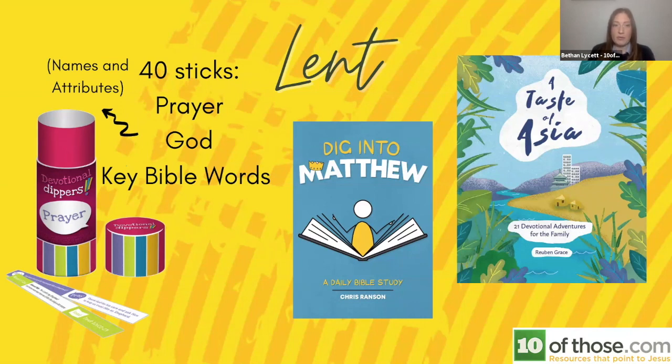You could buy the whole of your kids' church or Sunday school a set each for that low price of £3.33 — a perfect gift for your lent bag going out to church families. The second resource is a daily Bible study released last year called Digging to Matthew — 40 studies going through the book of Matthew, greatly illustrated, designed ideally for early teens or late primary school kids. It's a great way to get them into Bible study if they don't already do one.